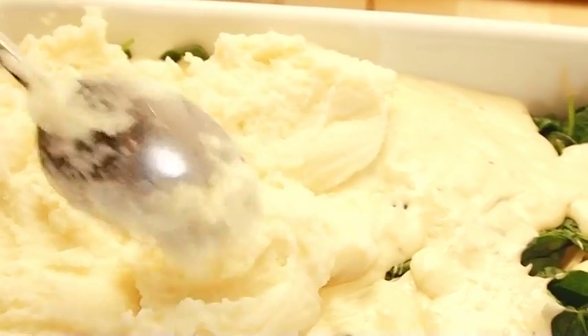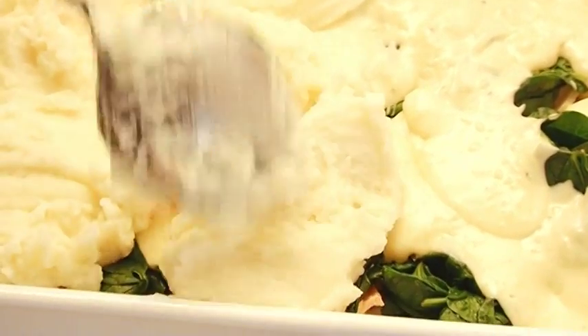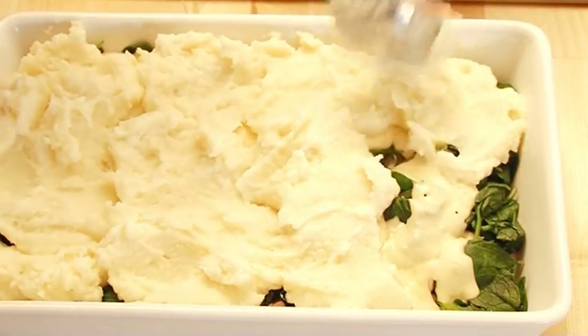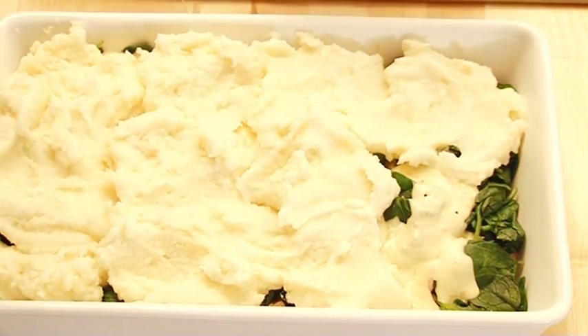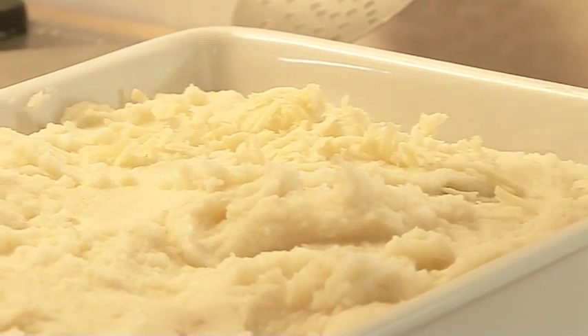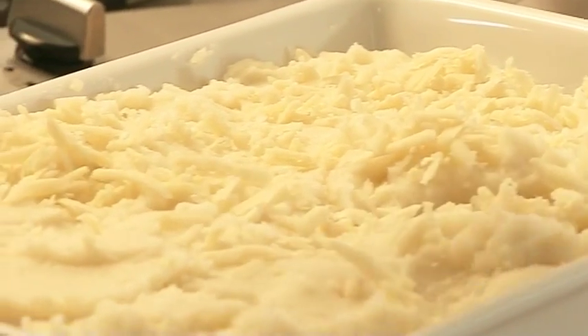Then last but not least, some buttery mashed potatoes. This is just regular mash with boiled potatoes mashed with milk and butter. Spoon it out loosely so it looks really casual but it's still really classic. Then scatter another 50 grams of grated mature cheddar over the potatoes so you get a gloriously golden fish pie.